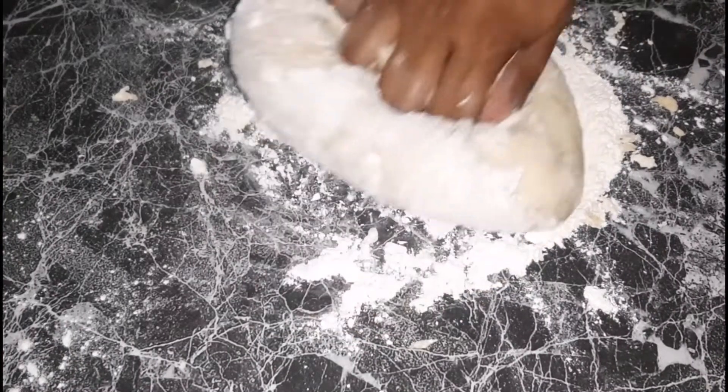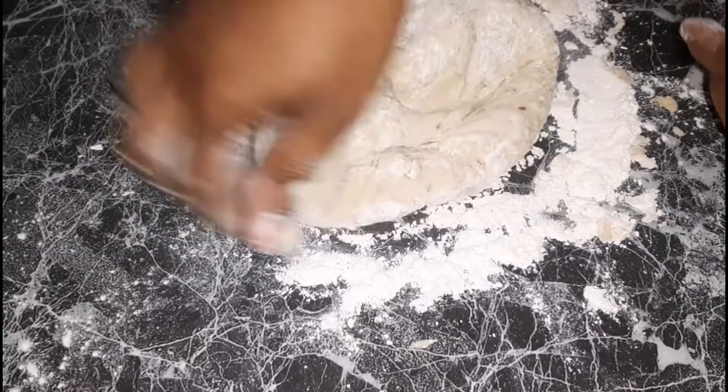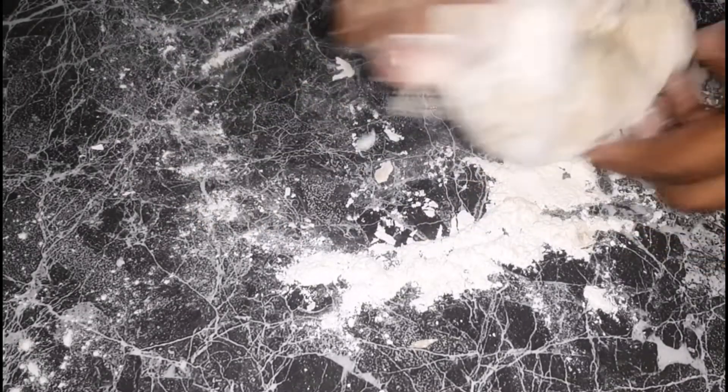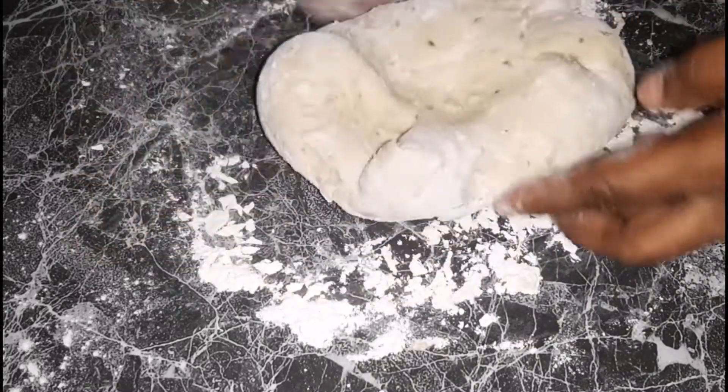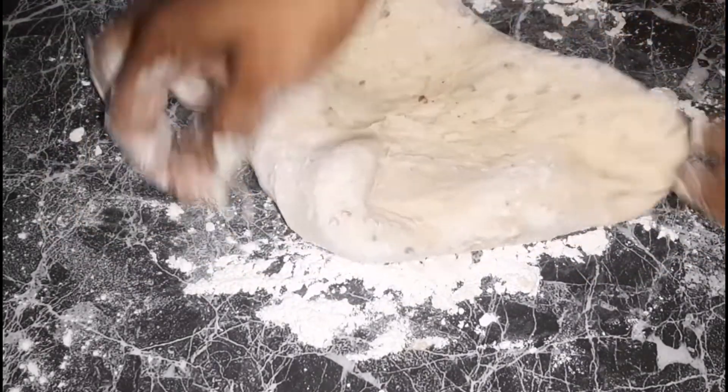Here is the dough. I've added some flour to my countertop and I am going to knead the dough for roughly eight to ten minutes, which will give a nice and smooth dough. Once it's done I will come back to show you what it looks like.